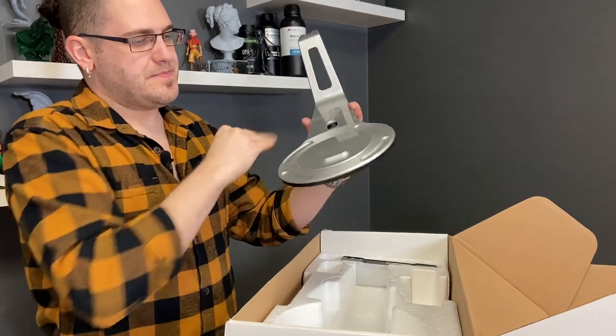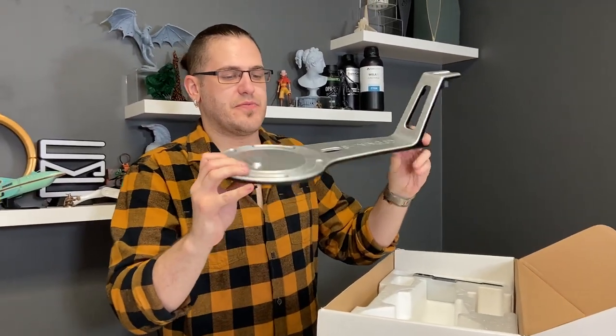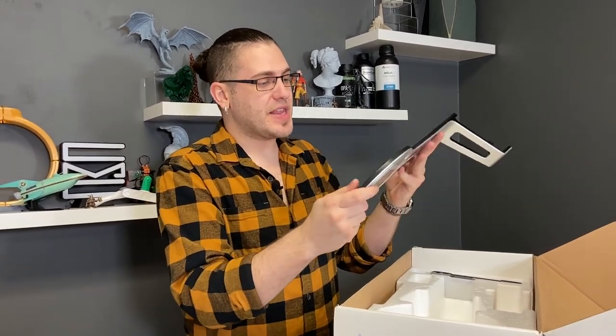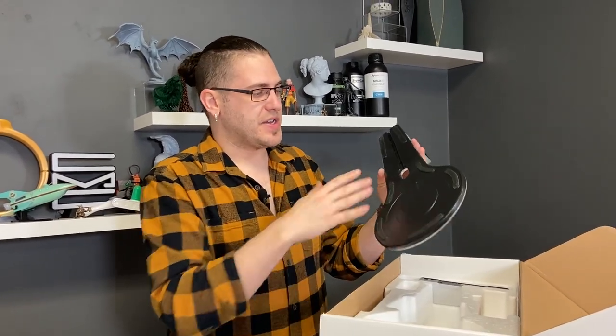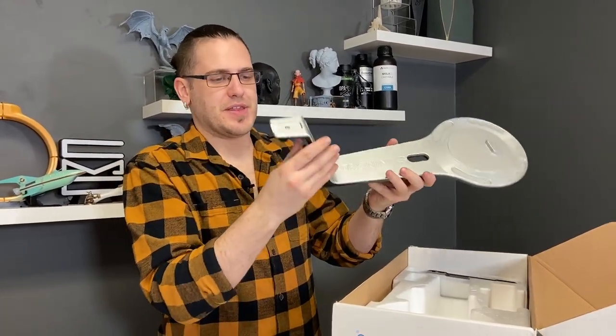And we have what the turntable lives on — this fancy piece of plastic, frankly. It's not the most stable thing, but given that it's supposed to just sit on the tabletop, it's not really going to flex too much. You won't be holding it around, flopping around like that.